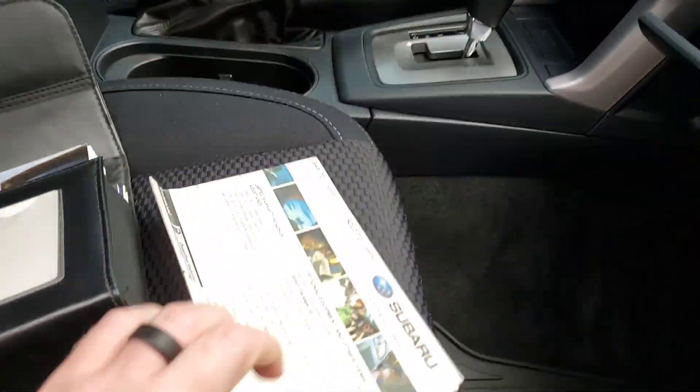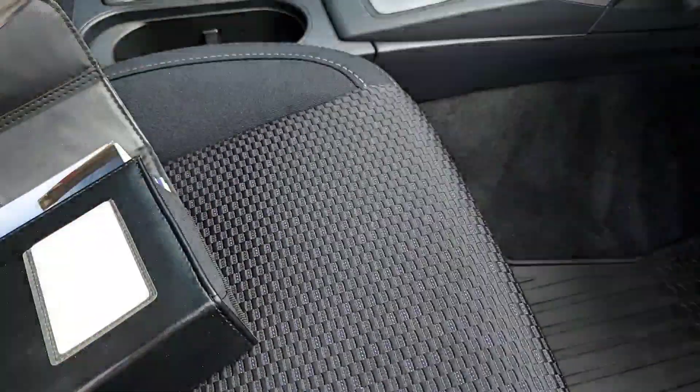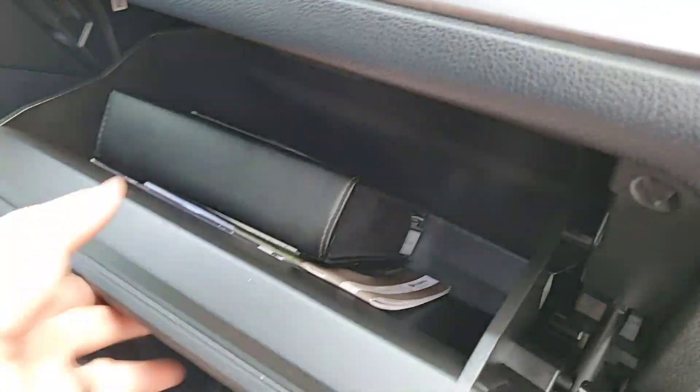There's your owner's manual and it's got the window sticker. I have pictures of the window sticker in the photos so you can see all the options.